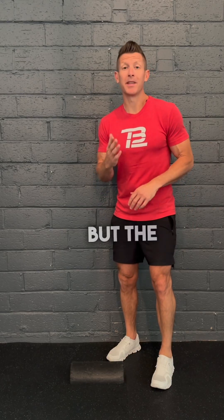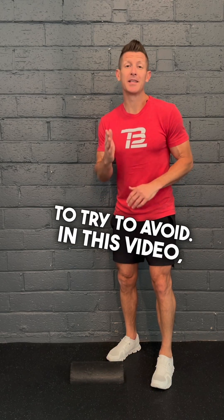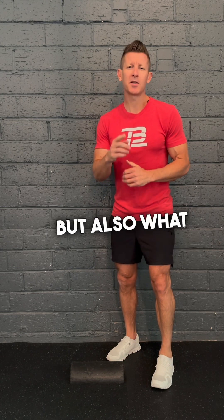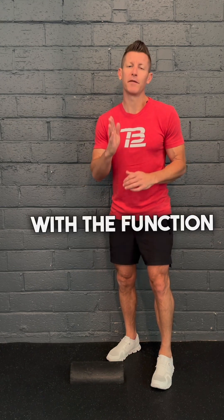No injury is ever an easy one to accept, but the Achilles is definitely one you want to try to avoid. In this video I want to go over a few ways to actually maintain proper health of the Achilles, but also what the general function is. So let's start with the function of the Achilles.